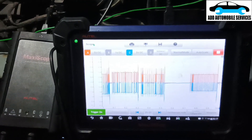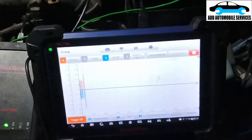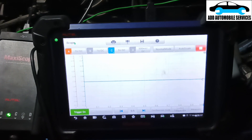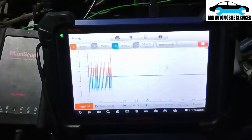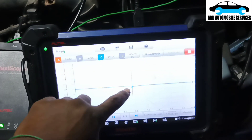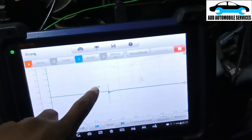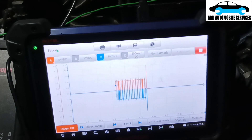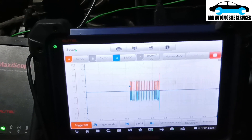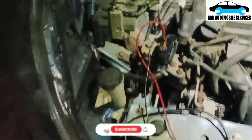Then I can set my trigger — I'll bring the trigger up to the blue line, and that's done. Now I've set my trigger and the CAN waveform looks quite okay, because I don't see any problem with it.